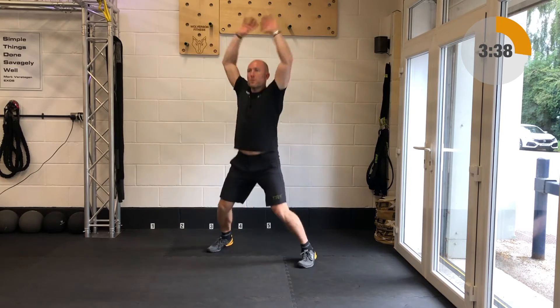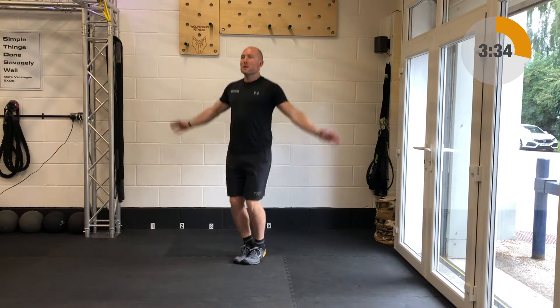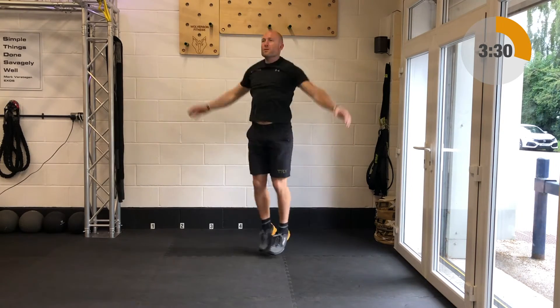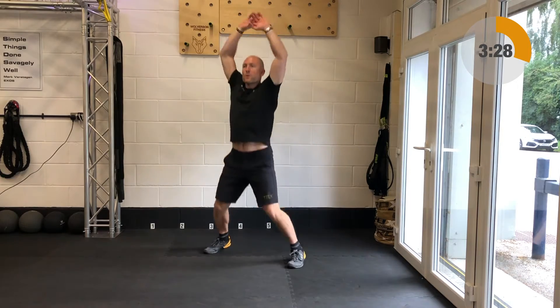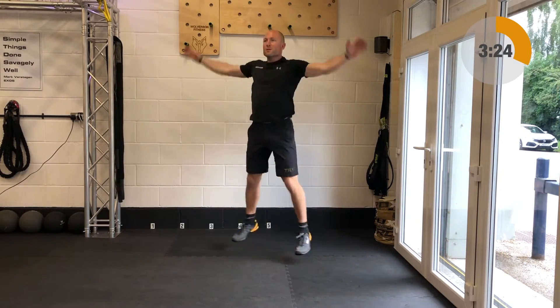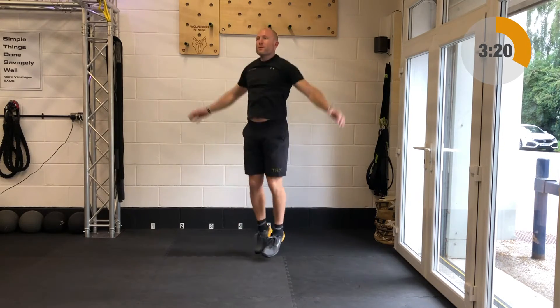Next up is star jumps, landing nice and light with these — feet are going to go out to the side as the arms sweep up and over. Try and get the hands to meet up and over your head with these and then sweeping them back down to the sides, nice range of movement through the shoulders. Should you have any impact issues that this gives you grief, then just step out to the left and the right.